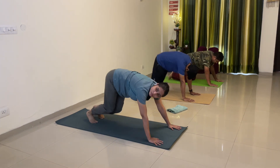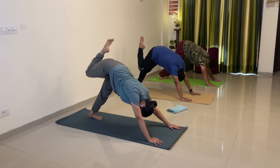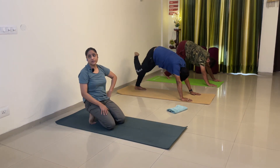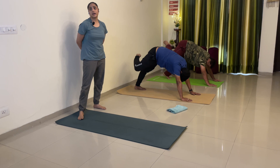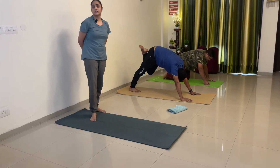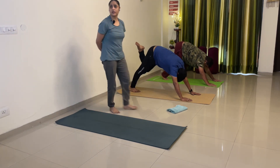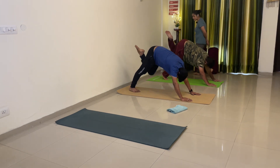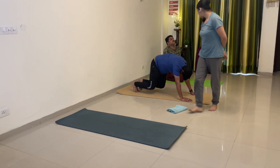Hold adho mukha. Bend your right leg at the knee — 1, 2, 3, 4, 5, 6, 7, 8, 9, 10. Down. Left leg — bend your left leg at the knee — 1, 2, 3, 4, good good, 5, 6 or upar karo Vibhor ji, 7, 8, 9, 10. Down. Breathe in and breathe out.